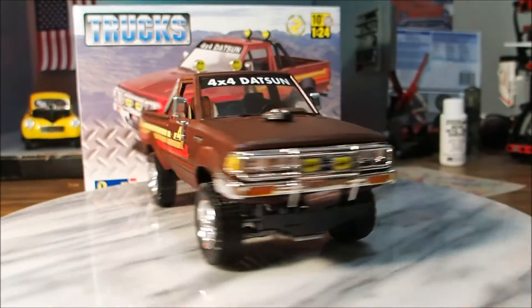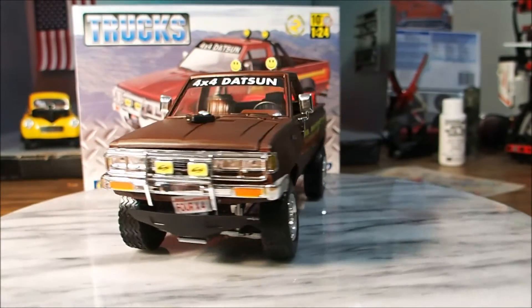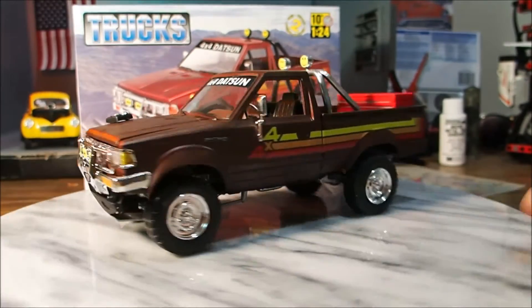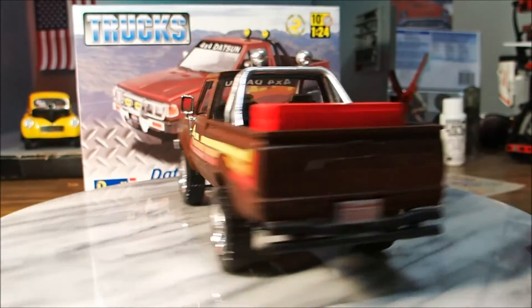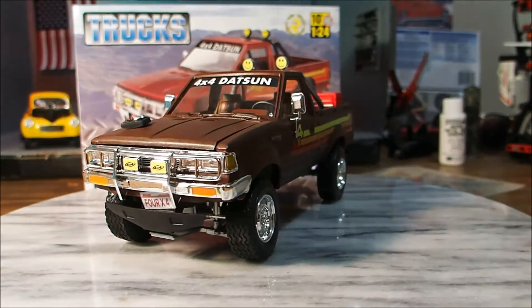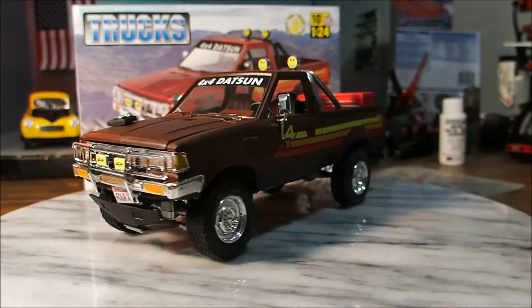What I'm going to do with this model is put it on a diorama. It's going to be a rock crawling diorama. I'm going to take some smashed up rocks and put it on a little makeshift hill. It's going to be awesome.